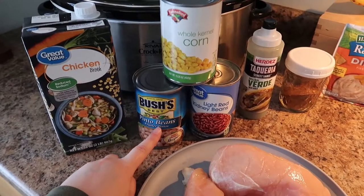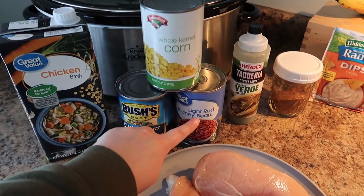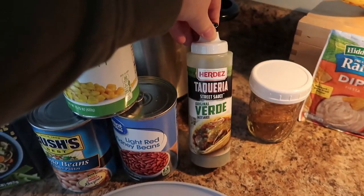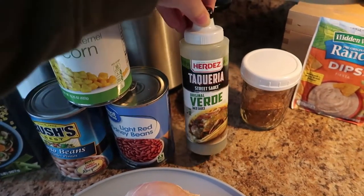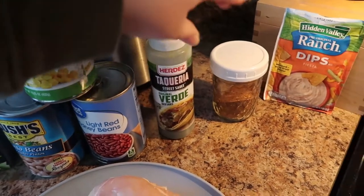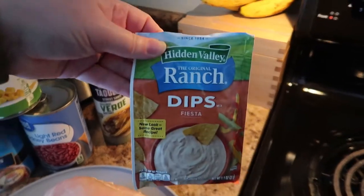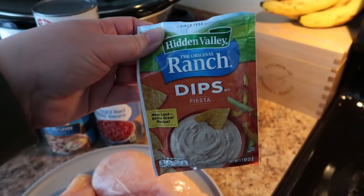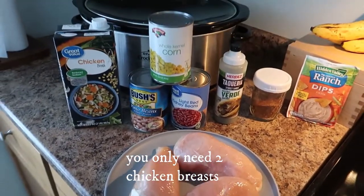You'll need pinto beans and light red kidney beans — you can swap out any other type of white bean, this is just what I have on hand. I have a Herdez green salsa, or salsa verde, which is a really good one. I have taco seasoning and the fiesta ranch dip — you can use this one or regular ranch dip. I'm going to use half the packet, and then I just have three large chicken breasts.